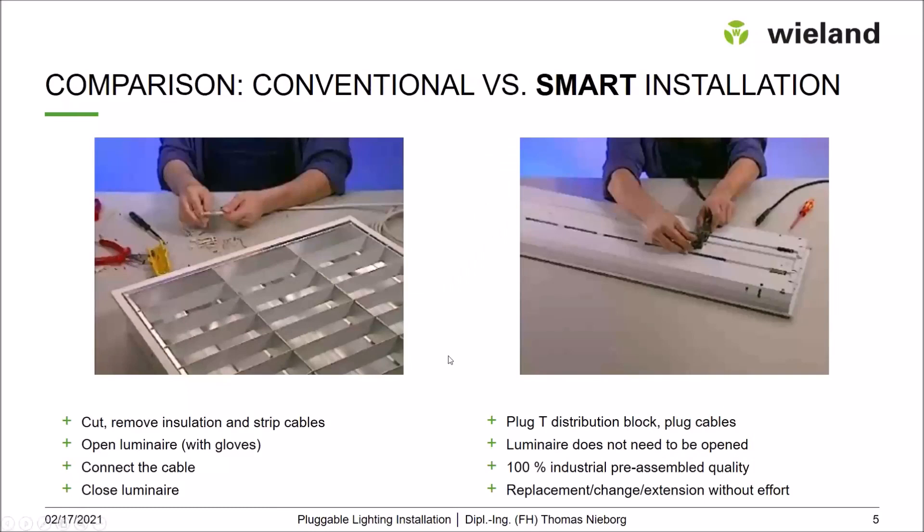For a closer look at a conventional installation, you have to cut the cable, dismantle it, strip the cables, then open the luminaire — in this case, wearing gloves — connect the cable, and close the luminaire again. Of course, on site the situation is normally not as optimal as shown here on a desk.